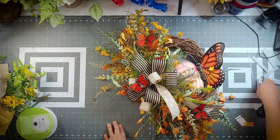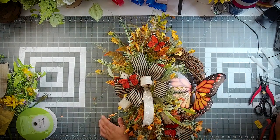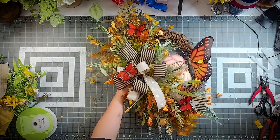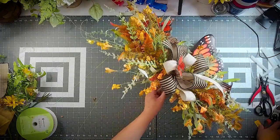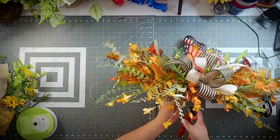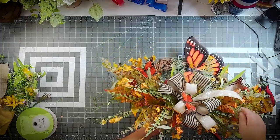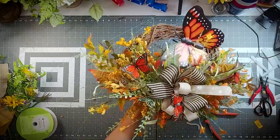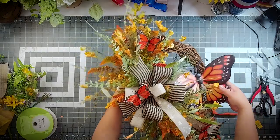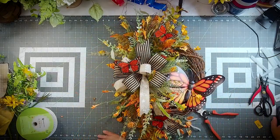Super quick grapevine wreath, but really a pretty grapevine wreath that didn't take a lot of product — minimal product. What is it, four stems of 60919 and one bush, some ribbon, three little butterflies, and a butterfly sign. But if you didn't have the butterfly sign, you don't have to have it. Take care!